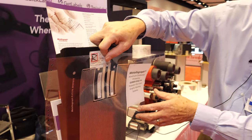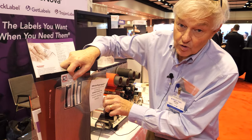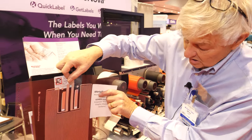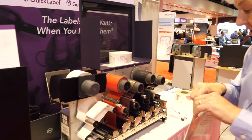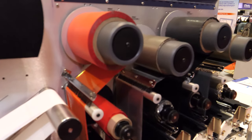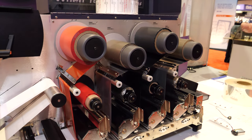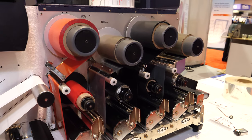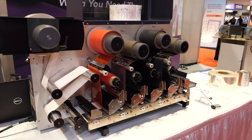This is a typical example of our larger format materials. We also have a second family of machines, and this is an example of one which we are introducing here today — today is the debut of this printer. It is a single-pass multi-layer roll-to-roll printer.